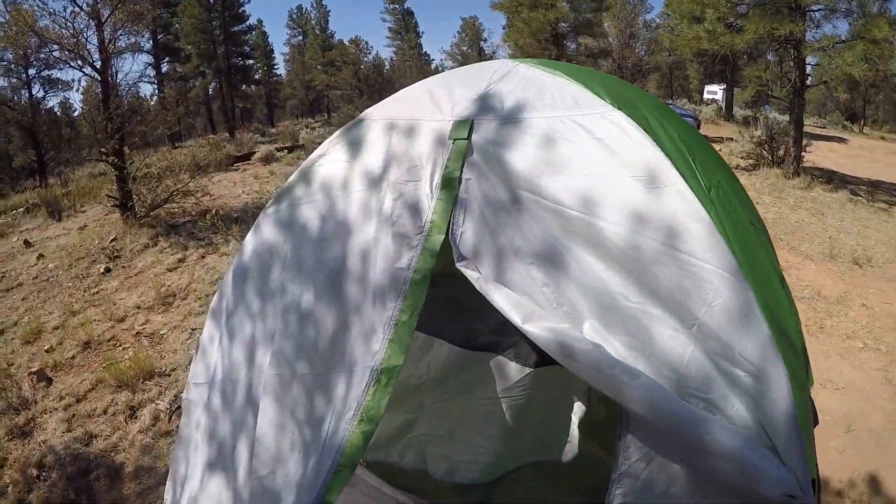So there you go — that's my review of the Boulder Creek Hiker 2. Please subscribe if you haven't done so already.